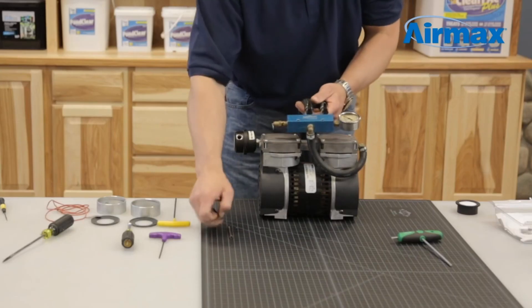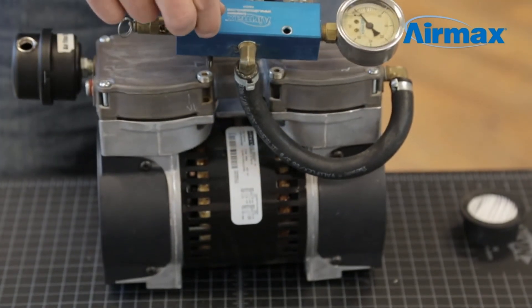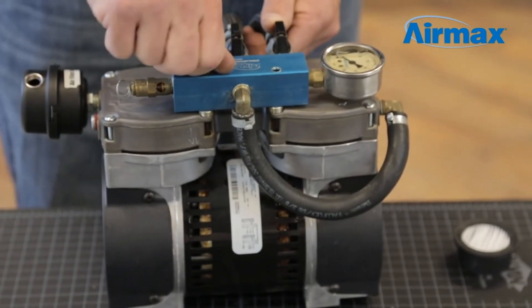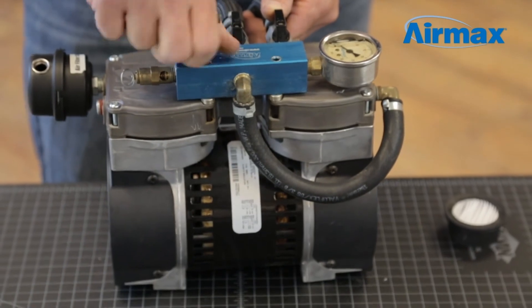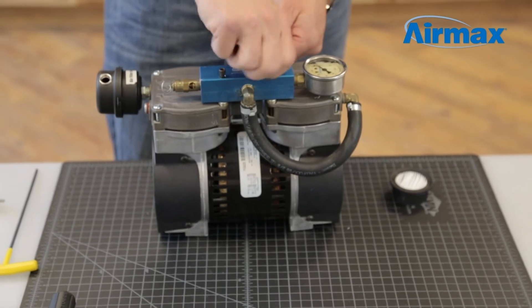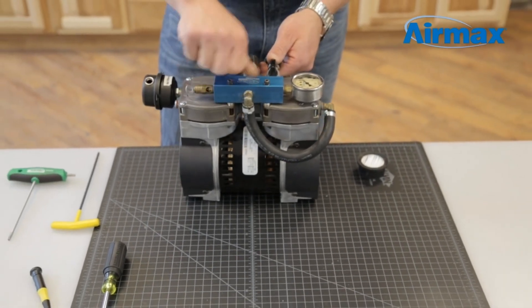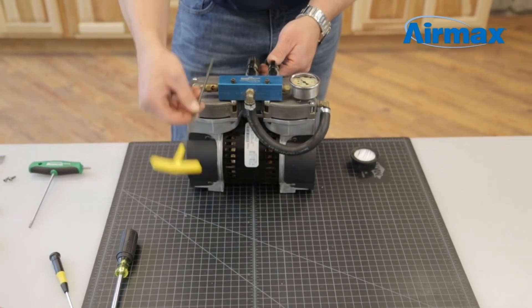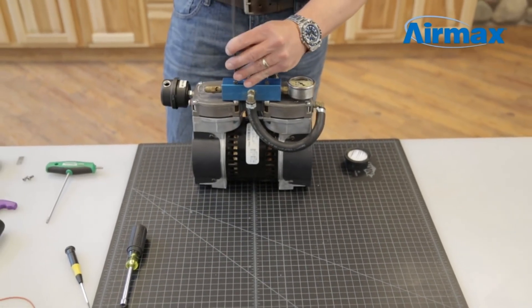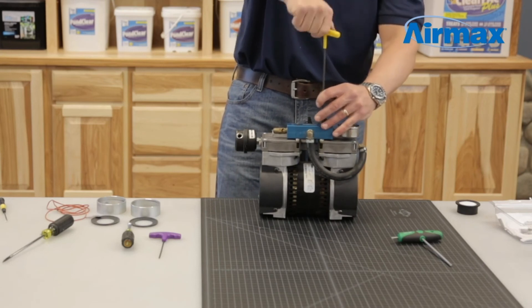Reinstall the manifold using the two remaining screws. Tighten down using a 5/32nd Allen wrench. Be sure to go back and forth to ensure screws are securely in place.